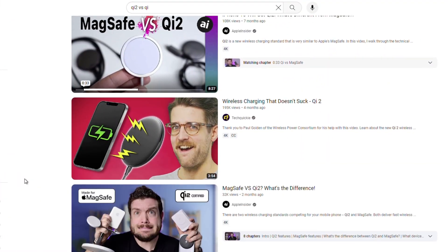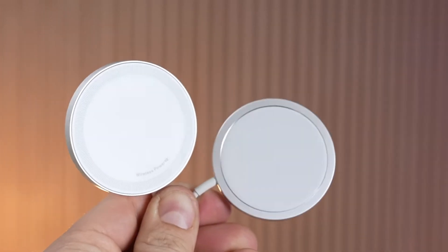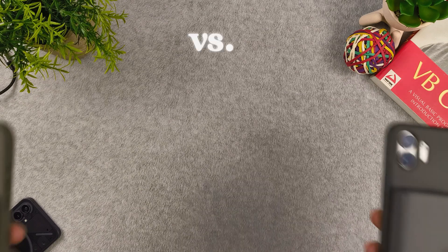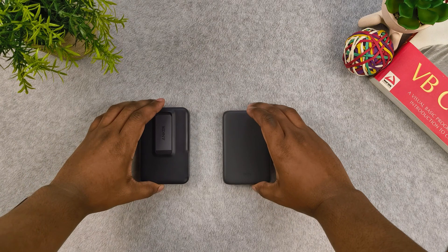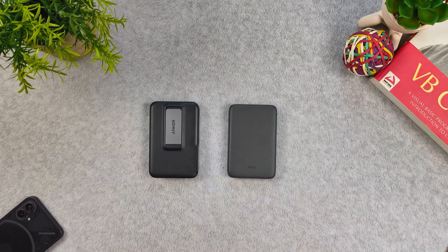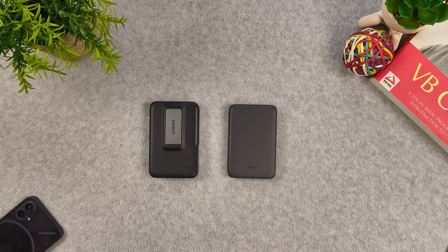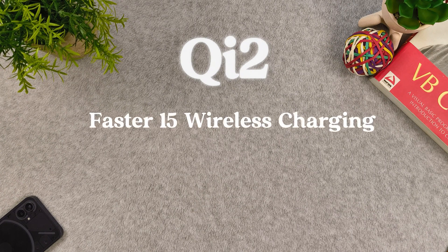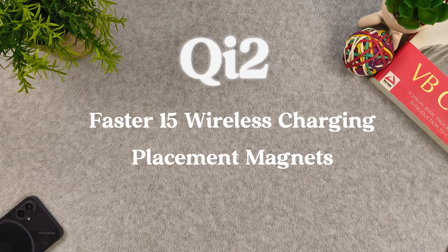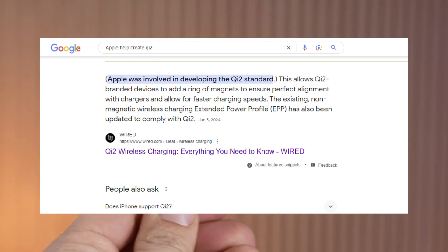I have seen videos of Qi2 and Qi1 wireless charging pads but I haven't seen videos of Qi2 and Qi1 wireless charging banks specifically, so I decided to do some research. So what is Qi charging and what is the difference between Qi1 and Qi2? Qi is the universal standard for wireless charging. Qi2, which just came out last year, has updates such as faster charging and standardized magnets for placement. Really Qi2 is basically a copy of MagSafe — Apple helped develop the standard for Qi2.